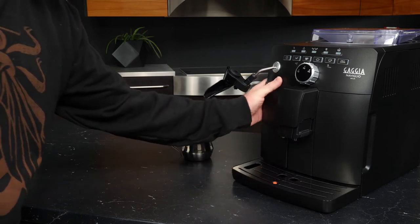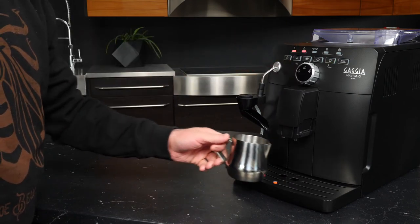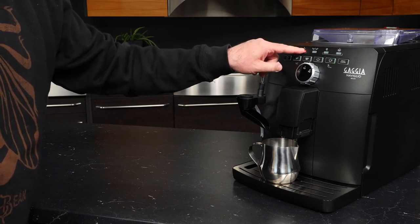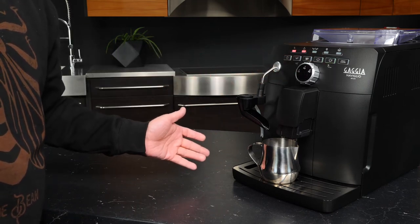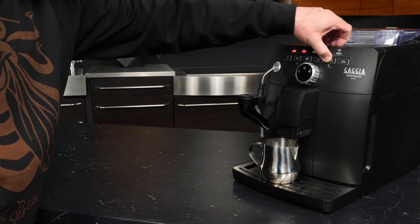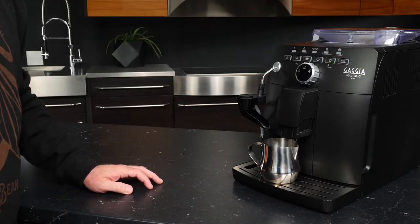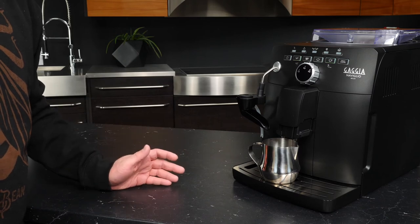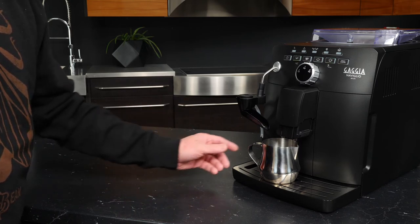With your reservoir rinsed and filled with water, go ahead and insert it into the machine. Let's give that a nice push, get our frother back in place, and turn the machine on. You're going to be alerted that you need to prime the machine for the initial setup. We have the alert here telling us 'no water' and also the generalized alarm when something needs our attention. The hot water button is flashing — this is how we dispense hot water with this machine, and it's also how we prime. I'll go ahead and press this for five seconds, and we've started the process of priming.